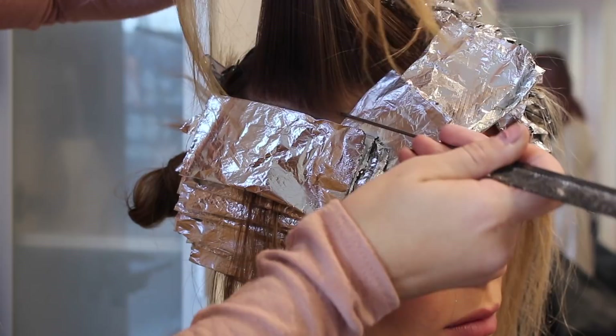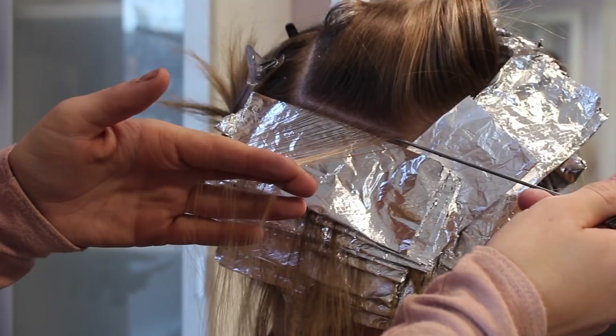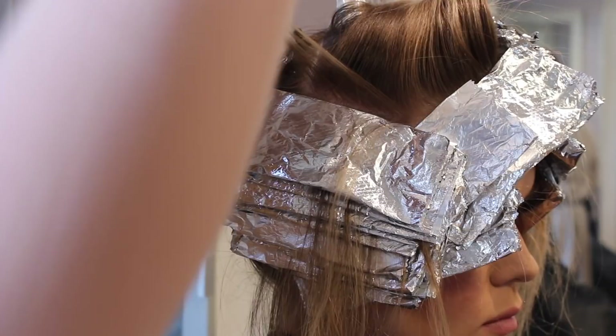Welcome to the secrets of highlighting. Most of my videos are on blonde hair and most of my clientele is blonde, so I really feel like I have perfected the blonde shade and the blonde tips and tricks. I figured I would come on here and do a video talking about all the secrets that I feel like you need to know for highlighting.